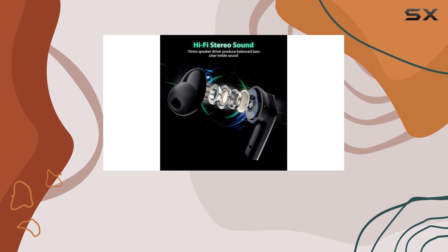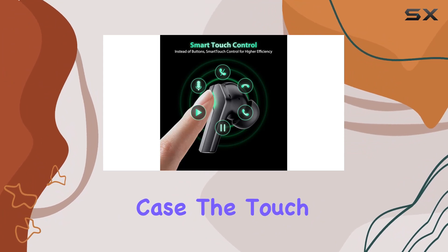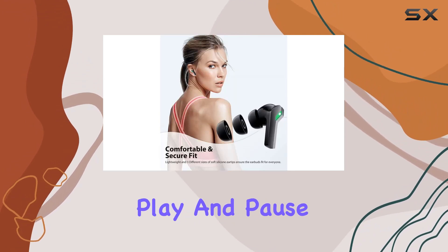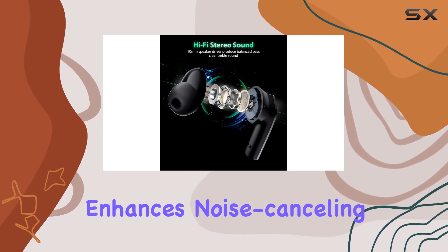One standout feature is the smart pairing and touch control. The Bluetooth 5.3 technology allows the earbuds to automatically connect to the last paired device when taken out of the charging case. The touch control design adds a layer of convenience, allowing you to manage volume, skip tracks, and play and pause with ease — it's all about simplicity and functionality.